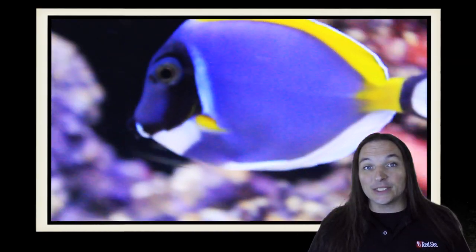So what are your thoughts on the Powder Blue Tang? Comment below. And as always, thanks for watching. We'll see you next time.